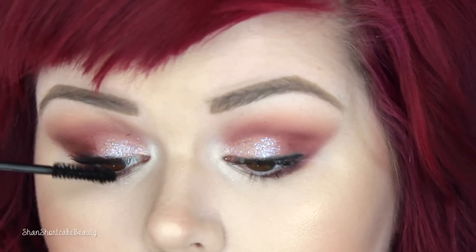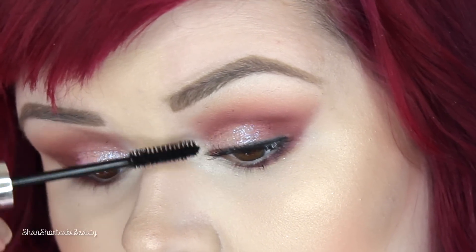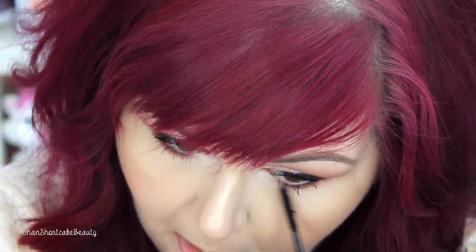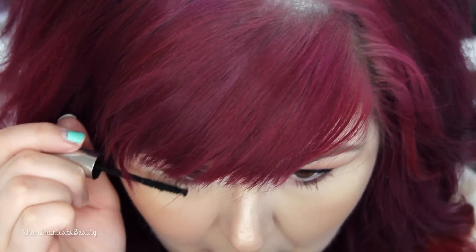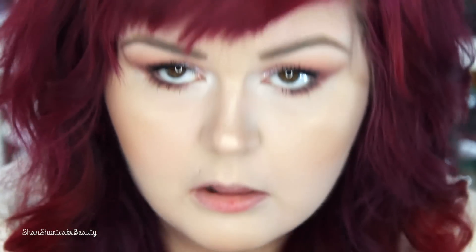Now I'm applying another coat of the magnifying gel right on top. And that's what it looks like with one coat. Now I'm moving on to the bottom lashes — I feel like you can really see this mascara's true performance on the lower lashes. I put the magnifying gel on and now I'm going in with the fibers.